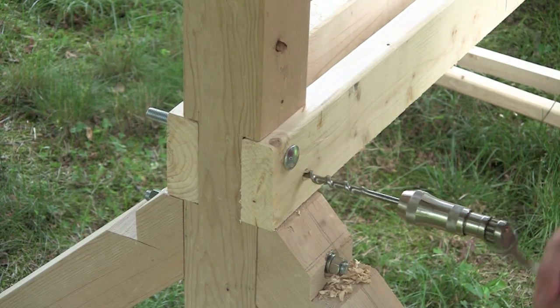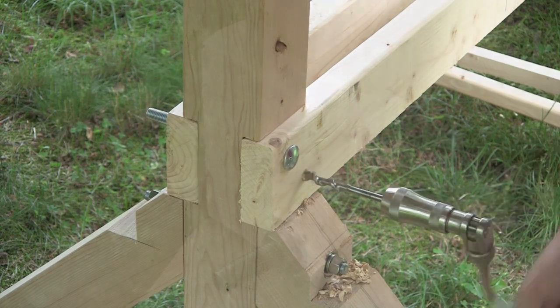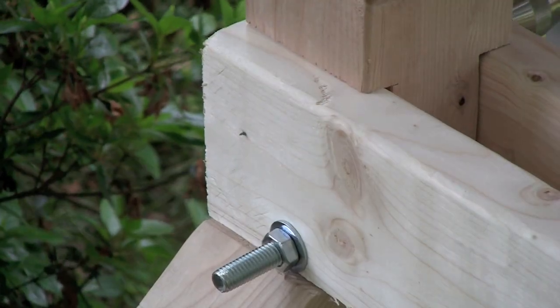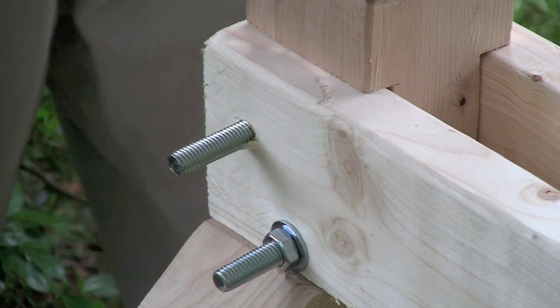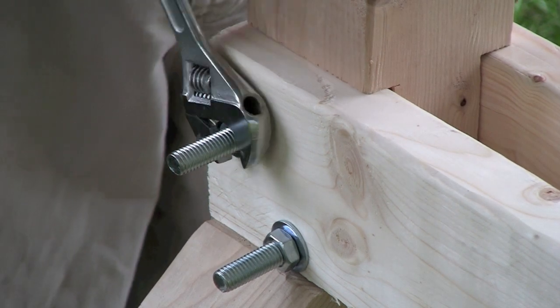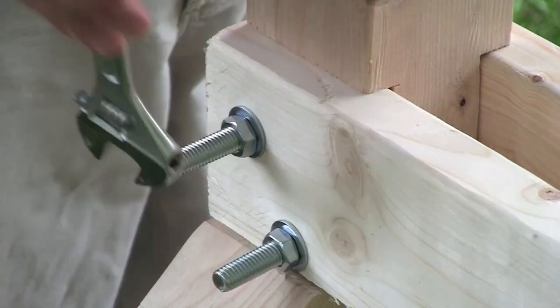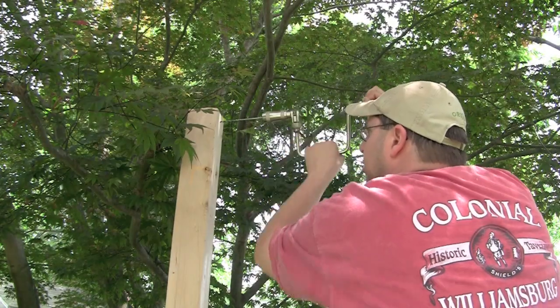Out in the backyard, I clamped together the ways originally and I'm just drilling all the way through. Then I'll grab an eight-inch carriage bolt and knock it into place, use a washer and a nut, and tighten the bed rails to the uprights.